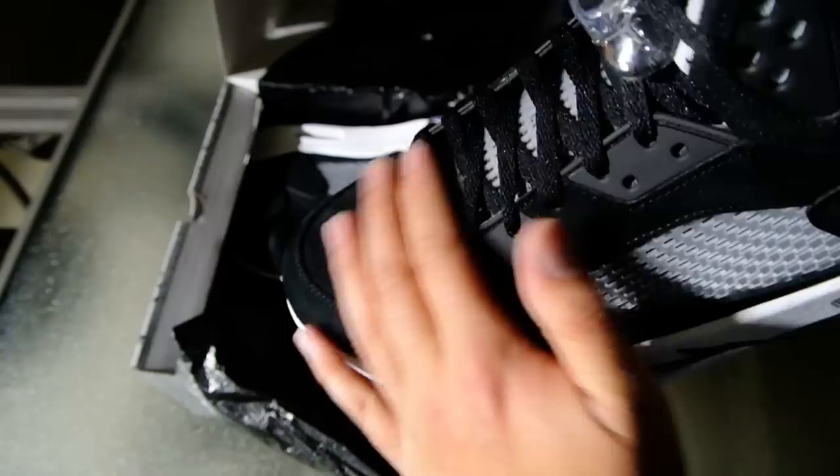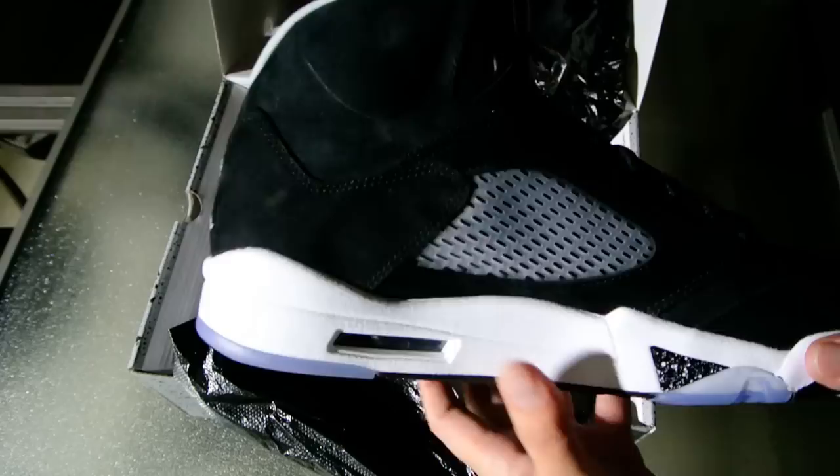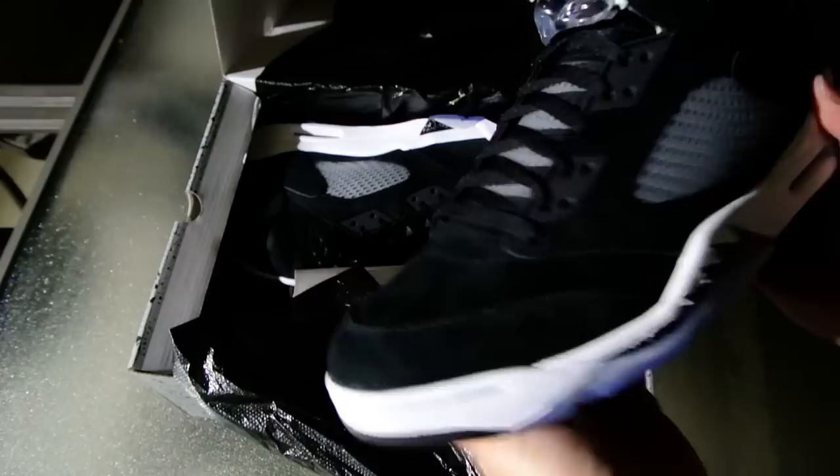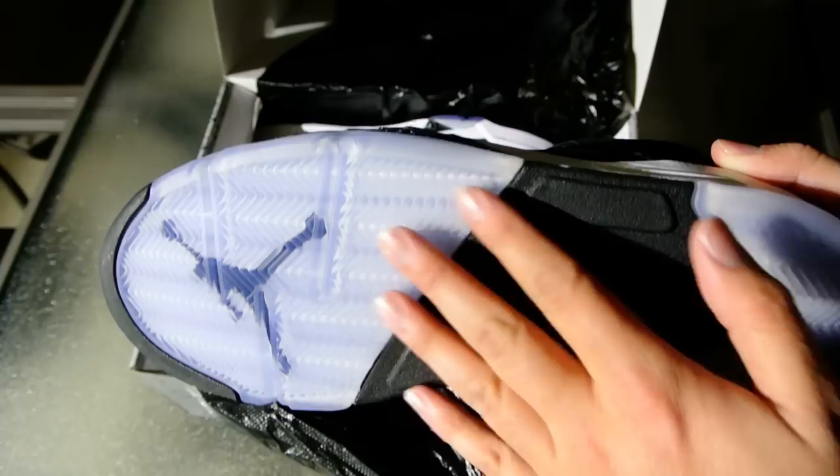Taking a look at the upper, it's got a nice nubuck finish on here, kind of similar to what I've seen in other retros. Personally, I don't do any of that pre-release or early release stuff, so I have no real frame of reference for what you guys talk about in terms of quality. Any retro that I've ever bought, I've always been happy with it.